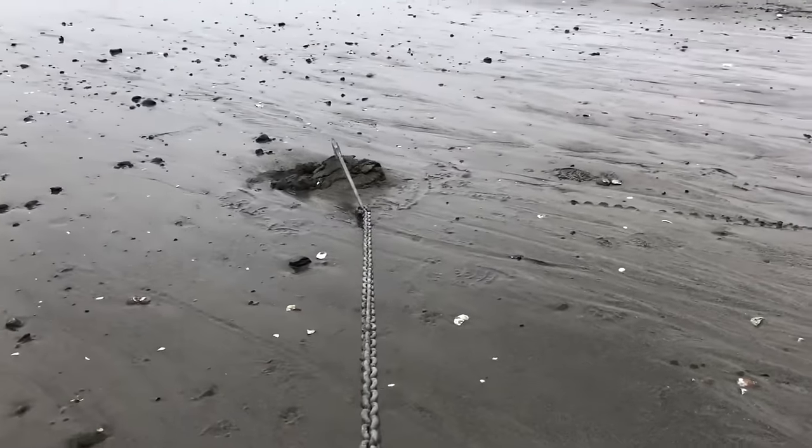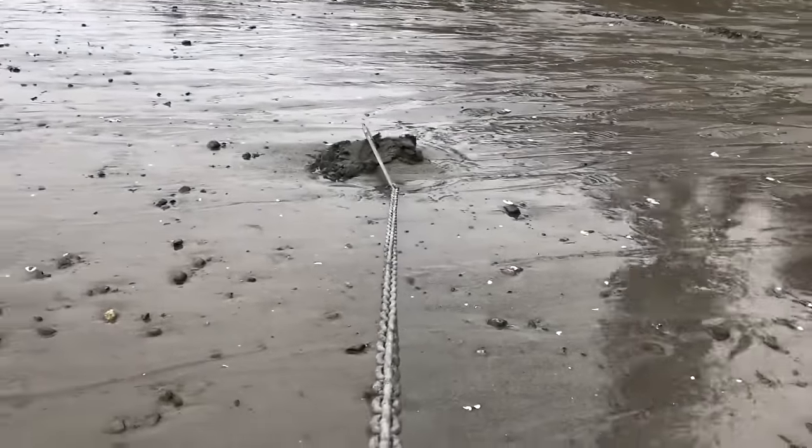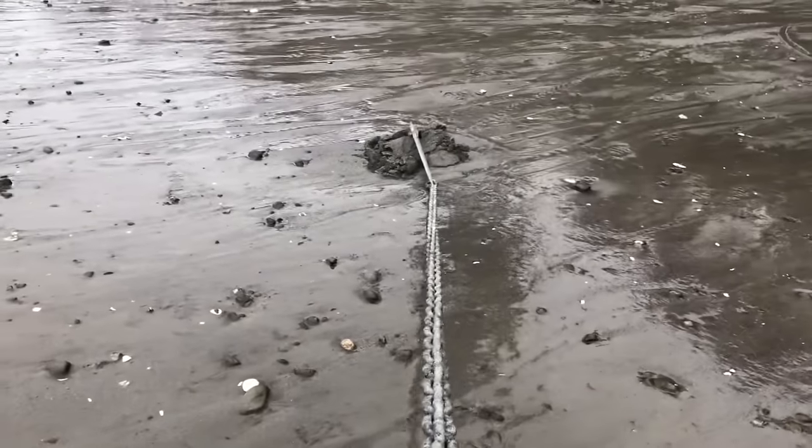Here we're simulating a slow 180 degree wind or tide shift. You can see the anchor stays buried.